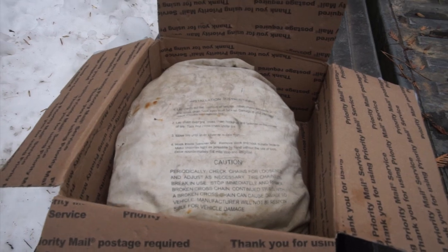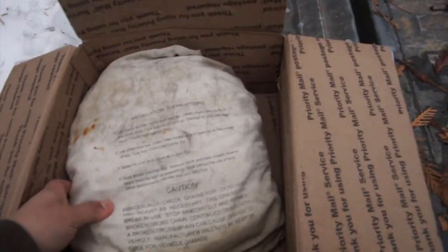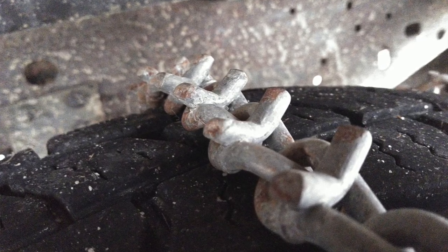When you go to buy chains, make sure they're the right size for your tires. Not all chains are equal. I got V-bar chains which are the most aggressive chains you can buy because I wanted to really break through that ice.